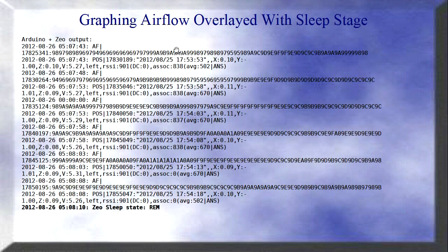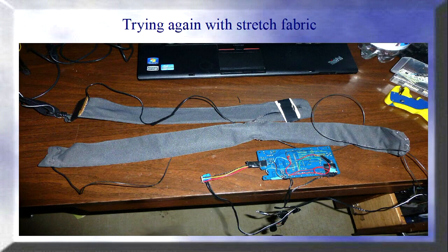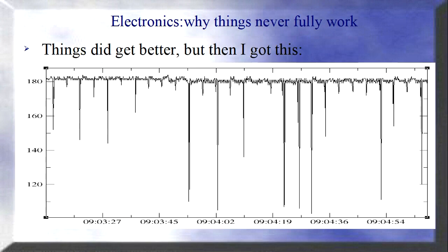I could see decoding of the airflow, the position, and the sleep state and REM in real time on my computer. That gave me a fair amount of data. The biggest problem was the nose cannula for airflow. Then I had a stretch fabric I tried to put around my belly to detect breathing, but that also had some issues.